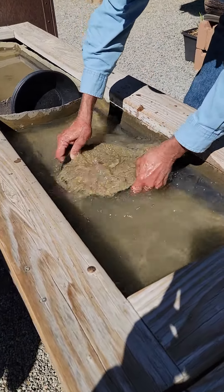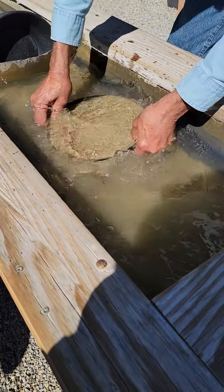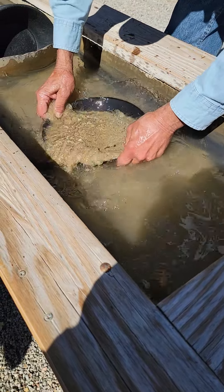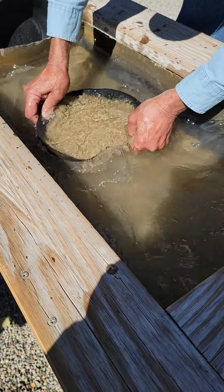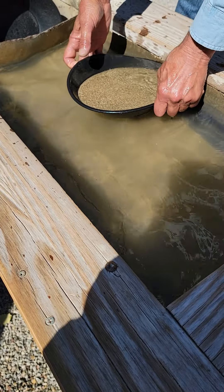Step two is done under the water line — just under. This is called slushing the pan. The gold is now dropping to the bottom of this pan, and that's done. Everything occurs quickly.